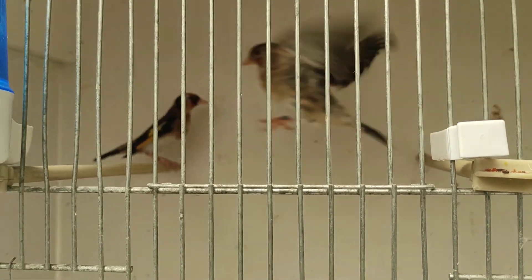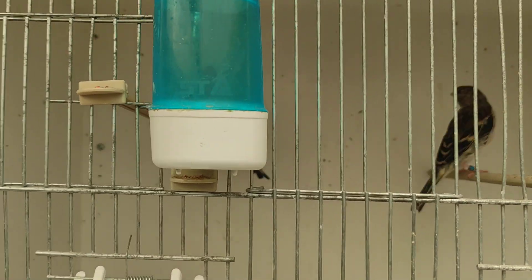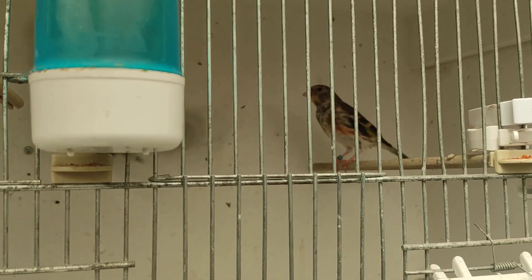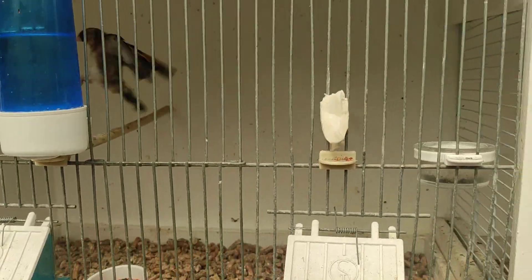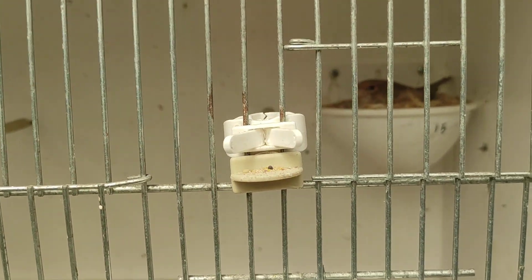I've got a nice mule here with a nice white throat on it — it's molting through. You can see the red has started to come out on this one as well. I've got a normal mule in this one — you can see the red on the belly coming through. Started to come through — it'll look nice when they're fully through the molt.